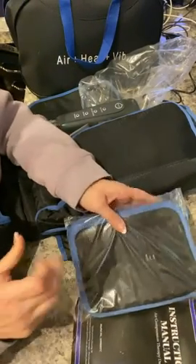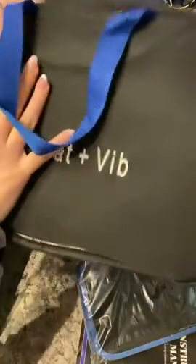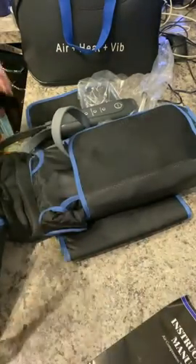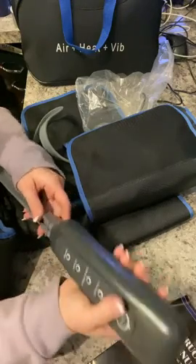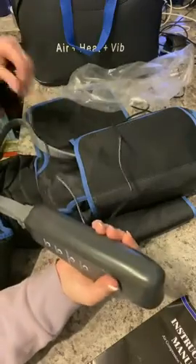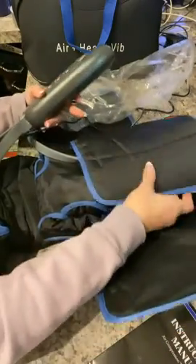Today we've opened up this leg compression device. It comes in a great bag which is pretty cool — nice and sturdy with a soft inside and a blue zipper. We've got what I believe are extension pads for the leg compression, and here's your remote controller. It does have a wall plug-in to use.